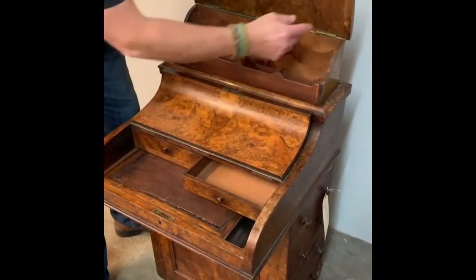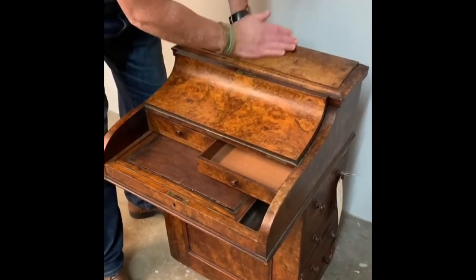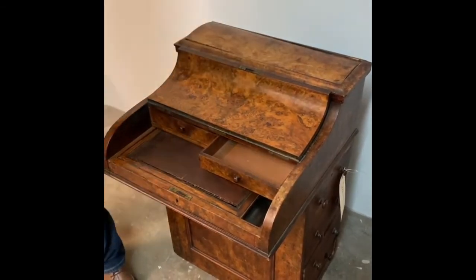It folds back in with the gallery on it, and then it pushes back inside to keep it completely stored.